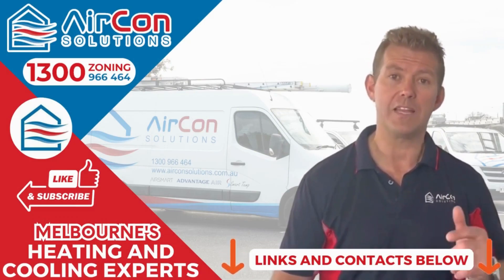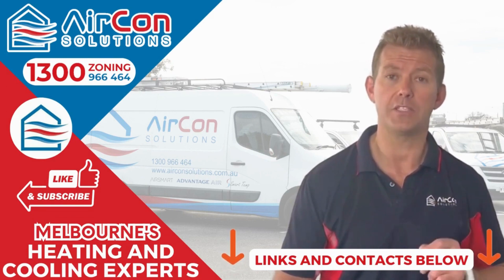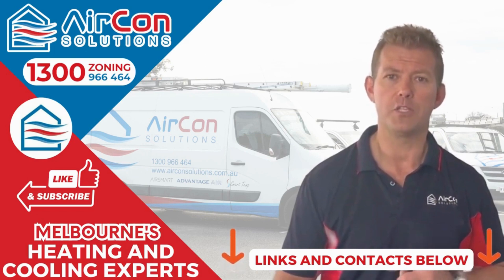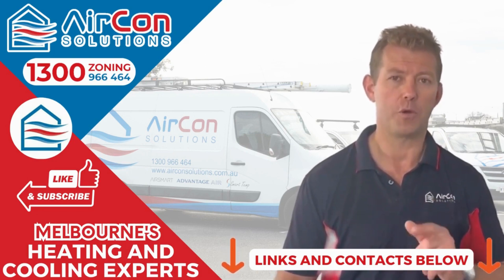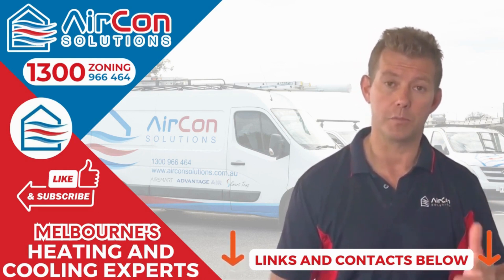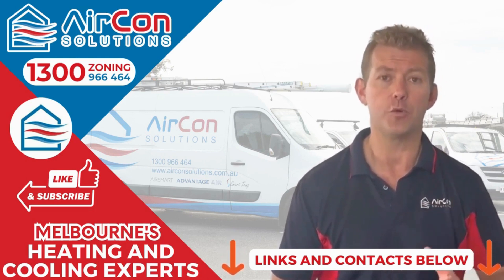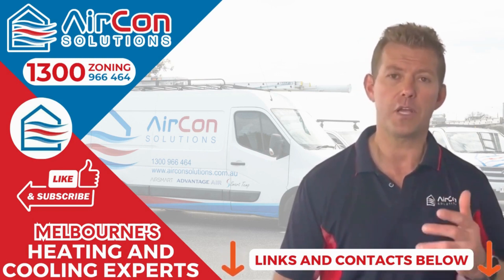Thank you for watching this video. If you want to stay up to date with the latest information and videos we're providing, press the bell so you get notifications every time we upload a new video — it might be just what you're looking for to make your system a little more efficient or help your clients have a better outcome. If you're facing challenges with your system or need support, wiring diagrams, parts, or informational tips on how to get the most from your system, feel free to go to our website or social media channels.